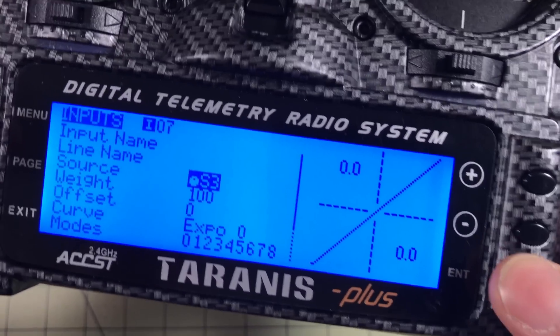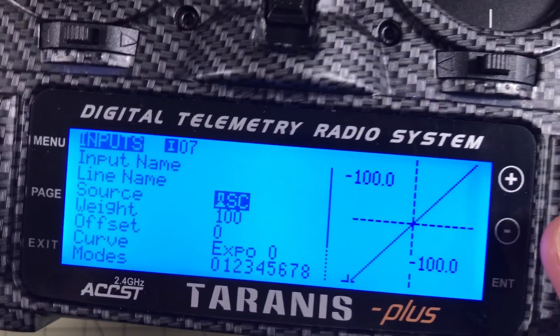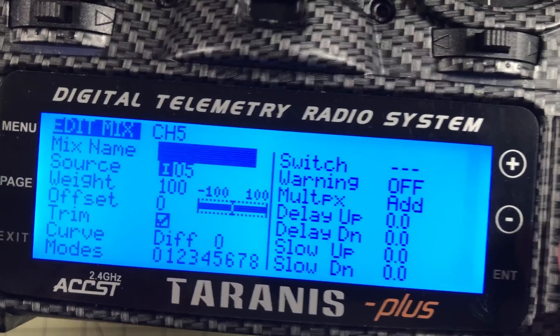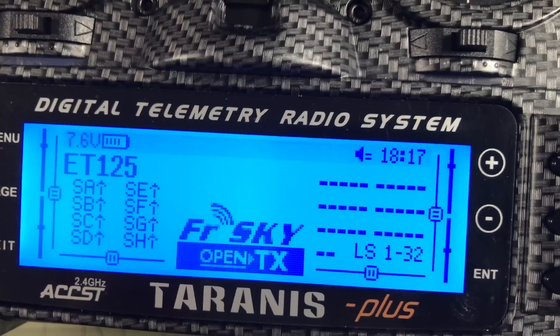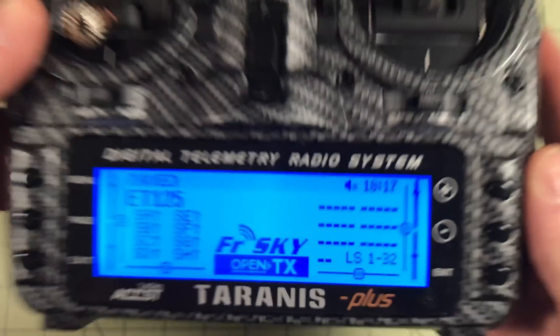Then I do seven, which I actually didn't set up earlier — this is my buzzer. You should set up the buzzer if the model has one. Then go through to the mixer and you just click and exit, click and exit, click and exit, and you're done. That's really all there is to it, and then you're all set up to work with the configuration I used in this video.